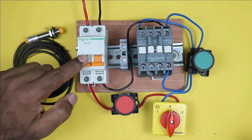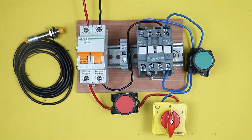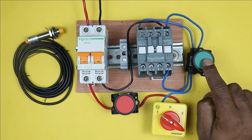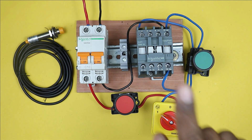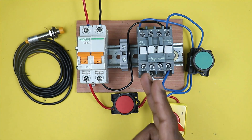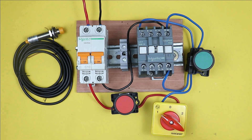After this much connection, if I turn on the MCB, then selecting the selector switch at manual position and pressing the start push button, you can see the contactor is turned on. Now if I want to turn off the contactor, by pressing the stop push button I can turn it off. This completes the manual wiring.